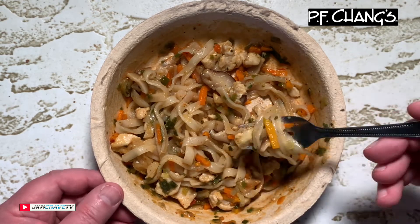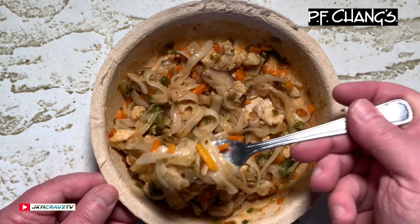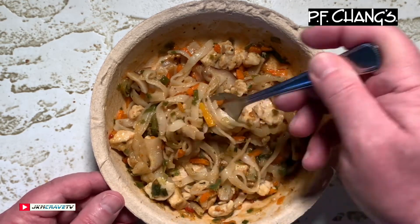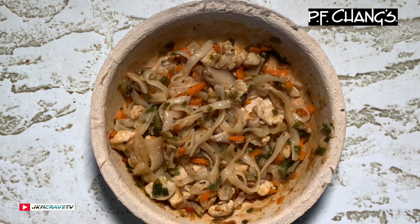On a scale of one to ten, with ten being the very best, this is rocking it out of the park with a nine-plus, without a doubt guys. You guys got the green light — definitely go out and try it, it is a nine-plus all day. PF Chang's Chicken Pad Thai, very very impressive, and your mouth will sing. All right guys, that was my review — I hope you guys enjoyed it, take care, God bless, so long.